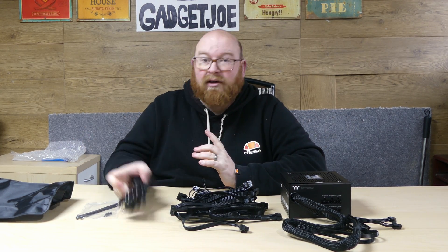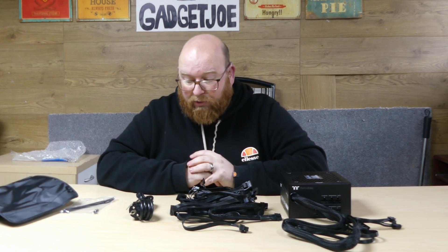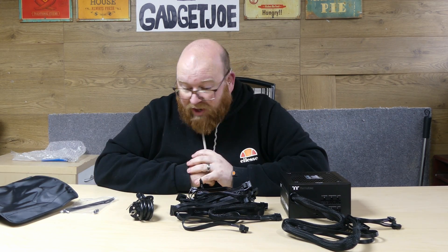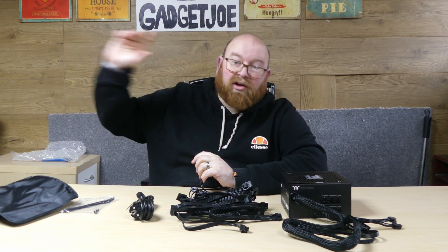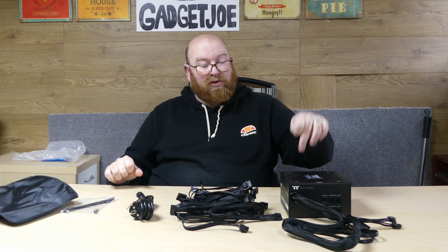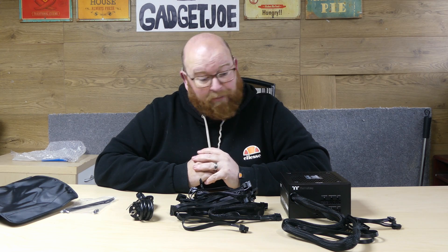It's a nice compact, slightly heavy unit — but that's not a problem once it's in your setup. You've got a fully comprehensive selection of cables to connect pretty much everything you need, plus the bag to store any unused cables in. I'm pretty impressed with the unit as a whole. The fact that you get everything you do for that price point makes it a bit of a no-brainer. So if you're looking for a new power supply for a 40 series card that doesn't break the bank, you wouldn't go wrong looking at the Smart BM3 range. I've been Gadget Joe — this has been the Thermaltake Smart BM3 850W power supply, and until next time, goodbye.